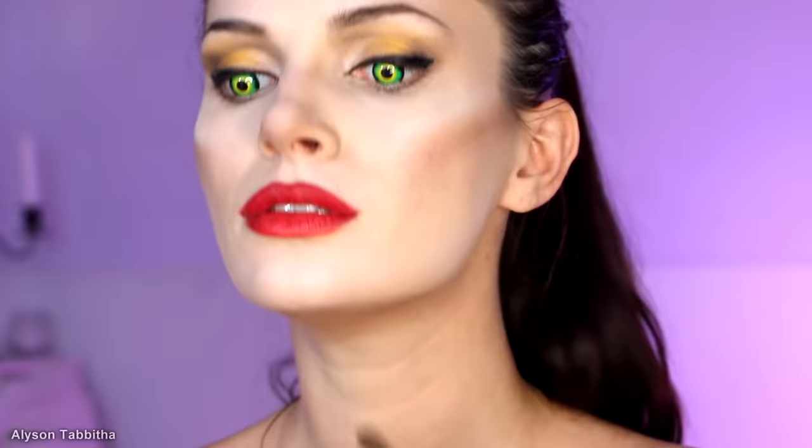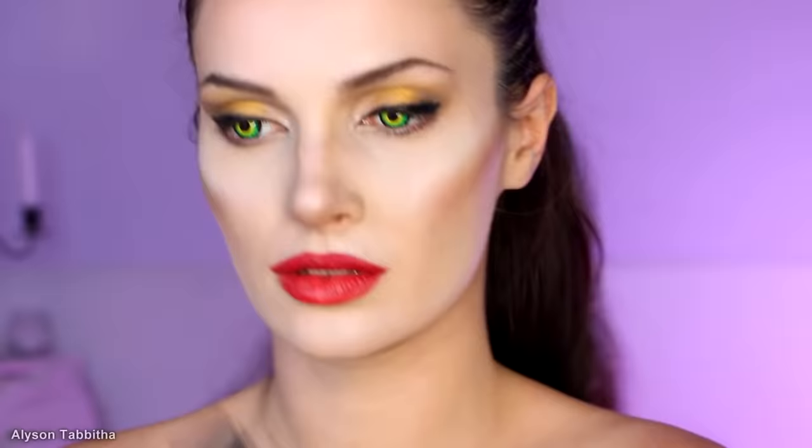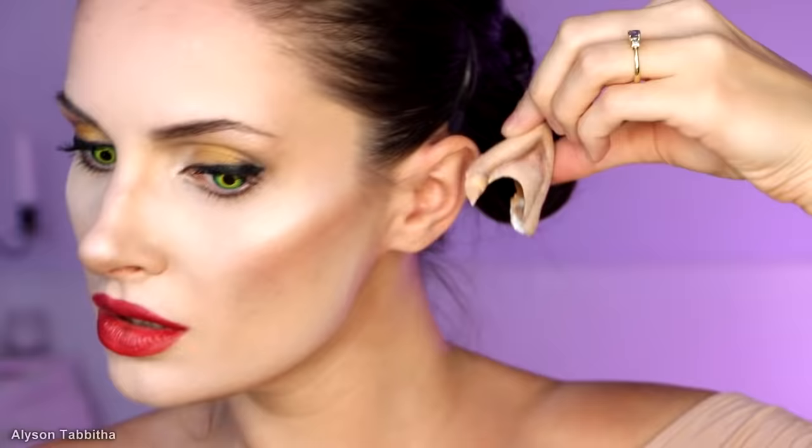I quickly touch up my jawline. Then I use some hairspray and apply it to an eyebrow brush, then brush down the hairs of my eyebrows so they don't move. Next, I curl my eyelashes and apply a generous amount of mascara to my top lashes. If you want, you can add false lashes, but I didn't find it necessary. I touch up my eyebrow hairs a bit with a dark brown liner pencil. Then I use some pros-aid to glue on my elf ears — I apply pros-aid to the inside of them, stick them to my ear, and hold them until they dry.